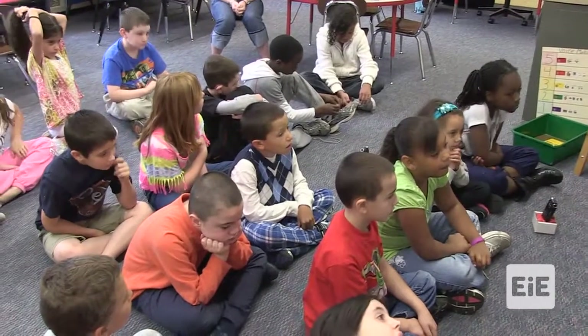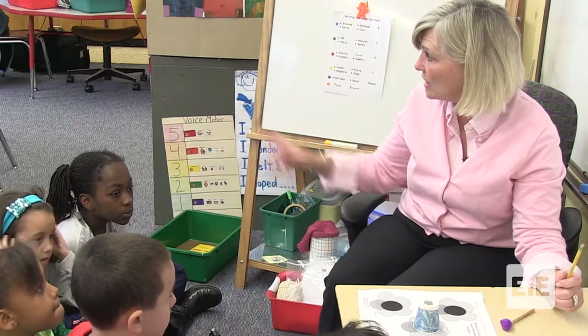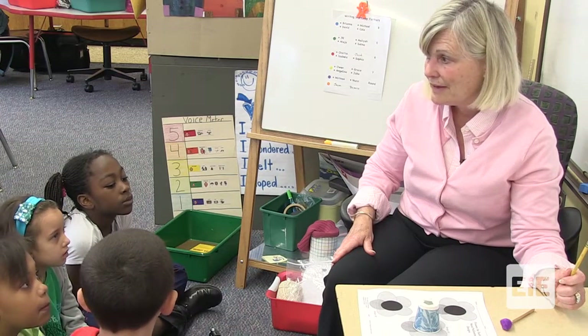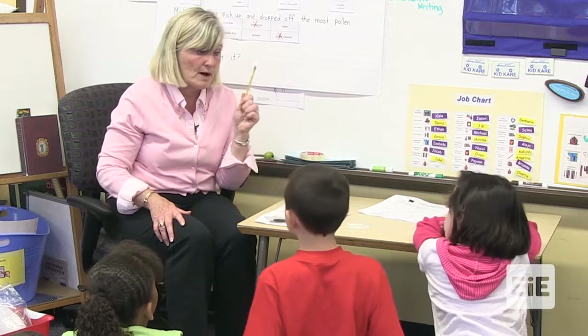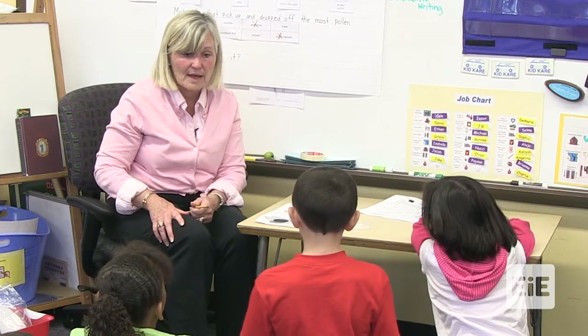You're going to look at the design that you have decided for design number one. You're going to go to the materials table, which is the round table. Take only the things that you are going to need. There's lots of pretty things on the table, but only choose the things that you are going to need to make design number one. Then you may go back to your table with your black paper and test it out.